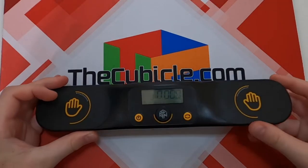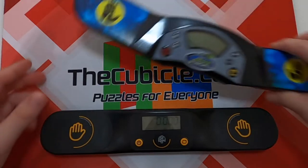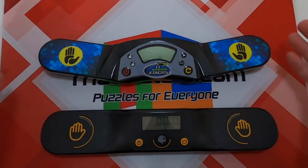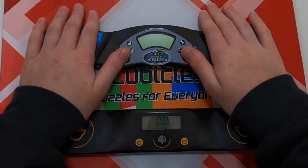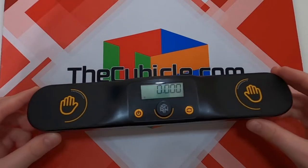The second selling point is its buttons, and specifically the resistance against accidental timer resets — an issue many people have with the Stackmat, either from stopping the timer too hard causing it to turn off or reset, or from accidentally pressing the reset buttons while stopping, because they're not placed in a good spot.